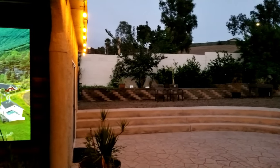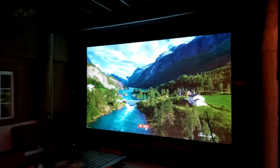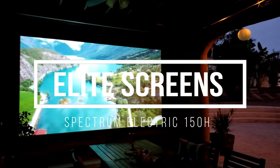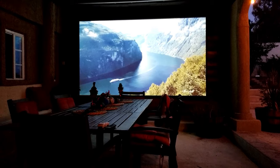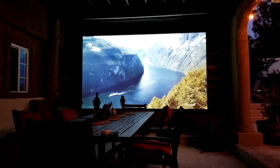I thought having a 100-inch screen size was huge. Well, it is if you compare it to a 55 or 65-inch TV. But 150-inch screen size? That's where you start to experience a true cinema style at home. Welcome to the channel, guys. I'm Joelster, and this is the Elite Screens Electric 150H — a massive 150-inch screen. Sit back, relax, and let's do this.